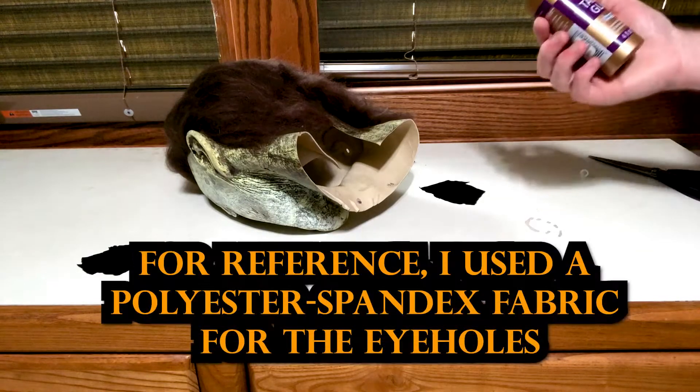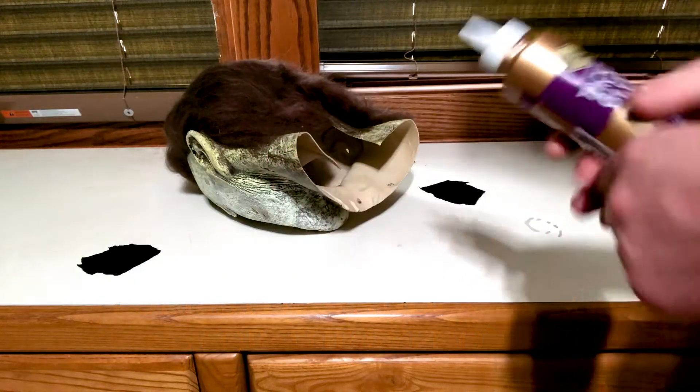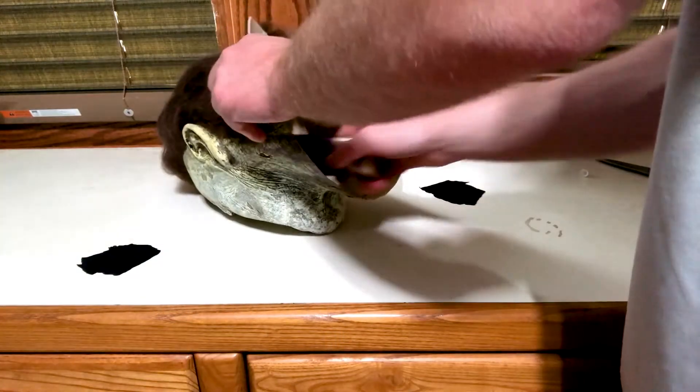I got pieces cut out and I recently got this original tacky glue, so hopefully it works.